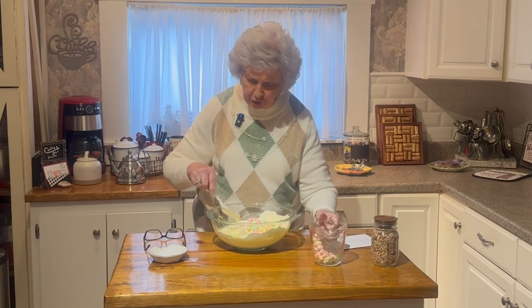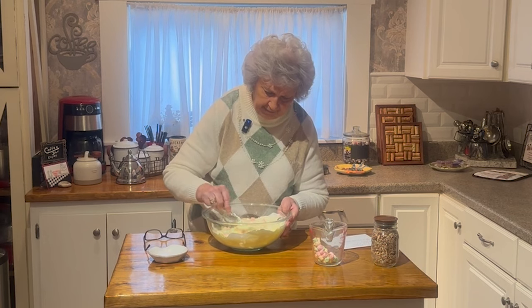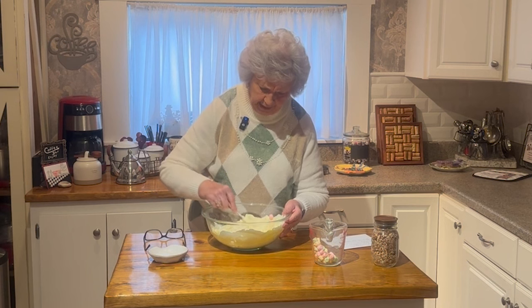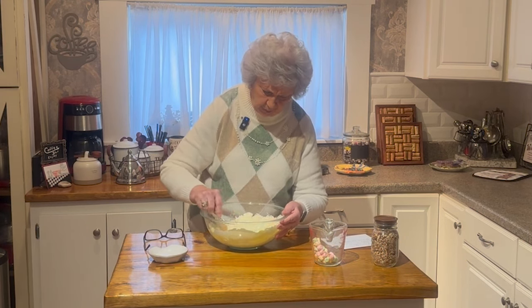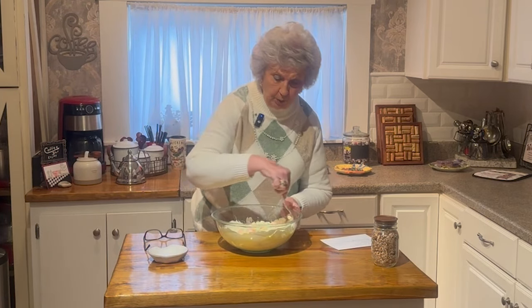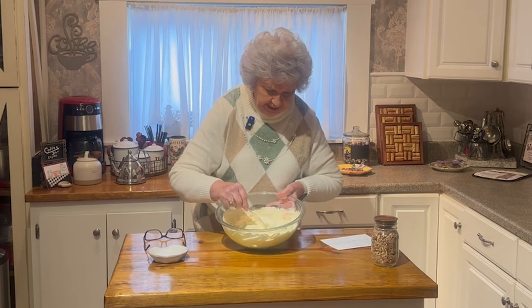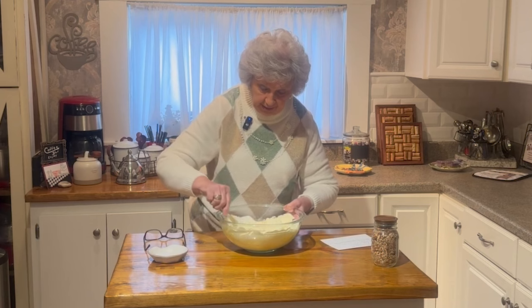Get this mixed in real good, because otherwise the orange color is going to show through too much — you want just a real faint orange color. By the time the guys got everything done, I had it made. Then you put your marshmallows in — I think they're so pretty for Easter. This is something you can make real fast for Easter. I've got my grandson's dog — she's making a noise, getting her a drink. Sorry about the noise.